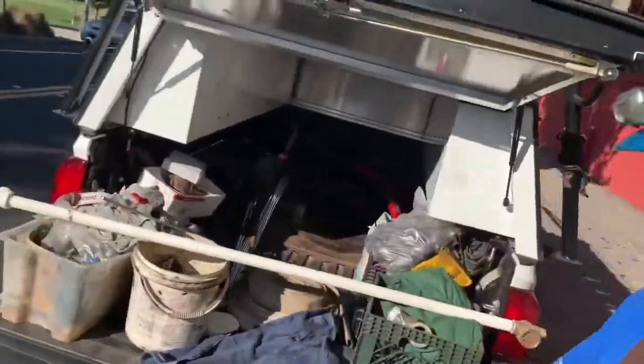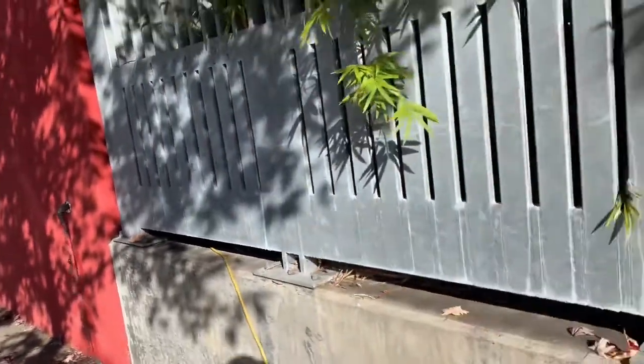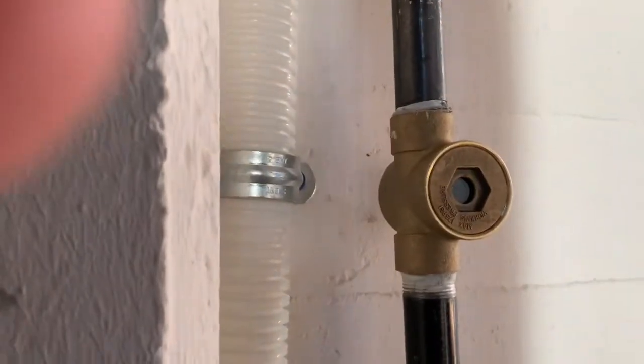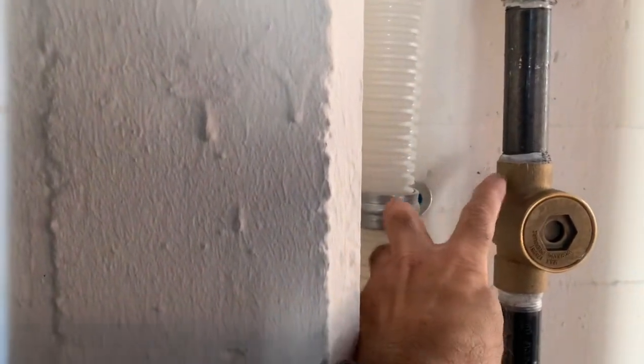Well howdy ho, good neighbor! It is apparent that I just replaced that inspector's test, and here comes the water — I gotta get inside. Okay, here we go. Here is that new inspector's test sight glass. That's what I was talking about — it's a female, it's a female.